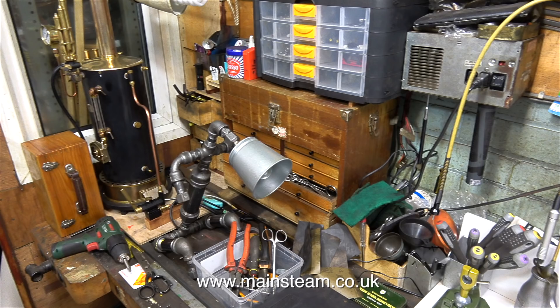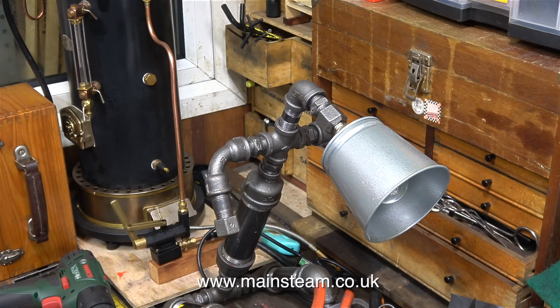In case you're wondering about the lamp, these lamps are made using pipe fittings and a friend of mine makes them in his shed. He sells them, and my daughter Charlotte and her partner are currently designing him a website.